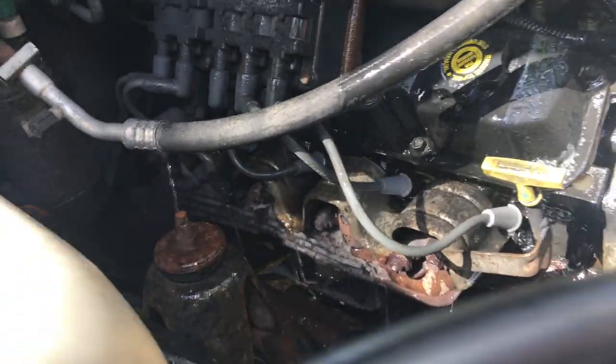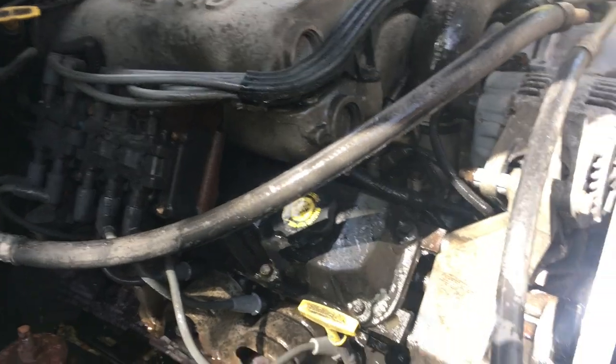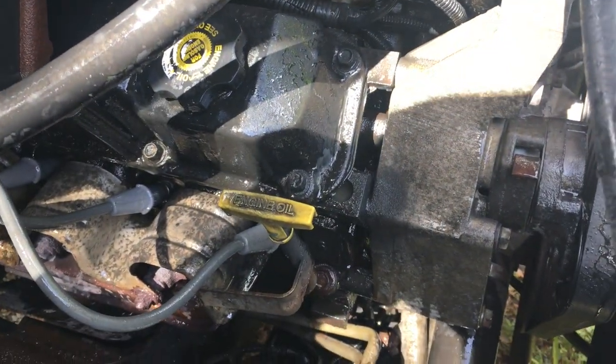There you go — look at that! If you get close, you can see all that grease is off that rocker panel.